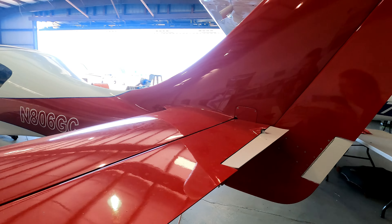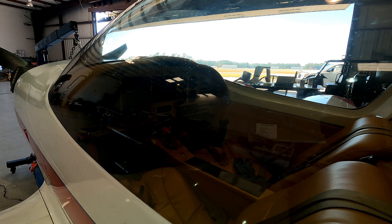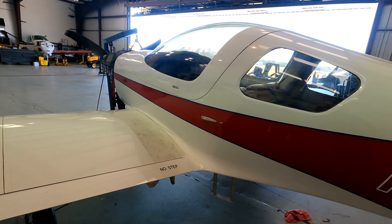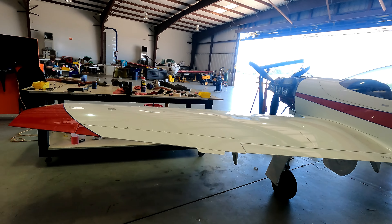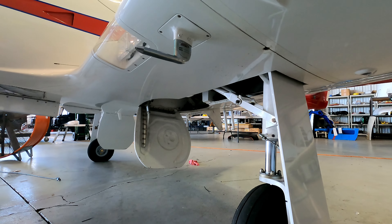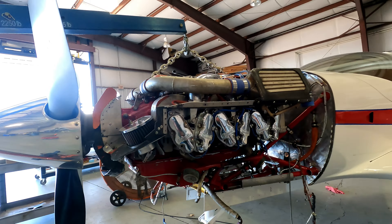We've got almost all the inspection plates buttoned up. We had it pretty much ready — we were going to fly it last Thursday and got all the interior put back in it. So it's ready to fly once we get this engine done. They did a great job on the gear system; it's all been rebuilt, so it's like having an all-new gear system on it. Struts are holding perfectly, no leaks there.